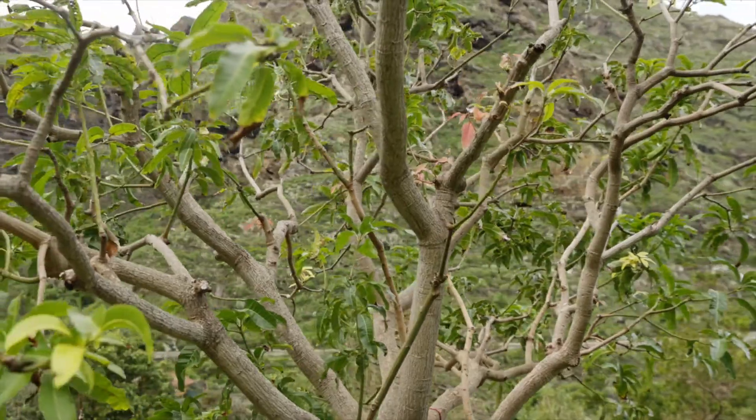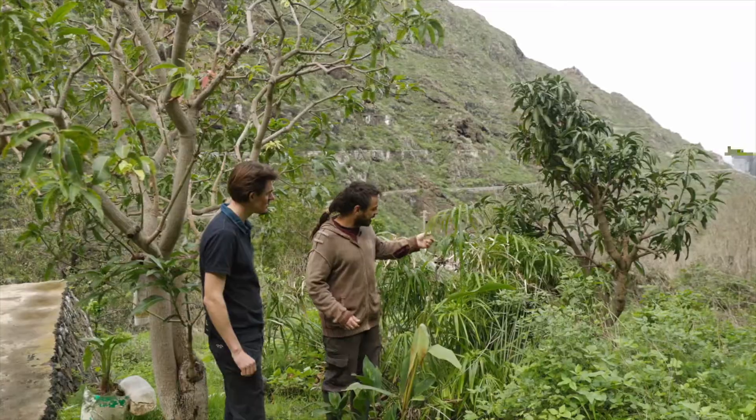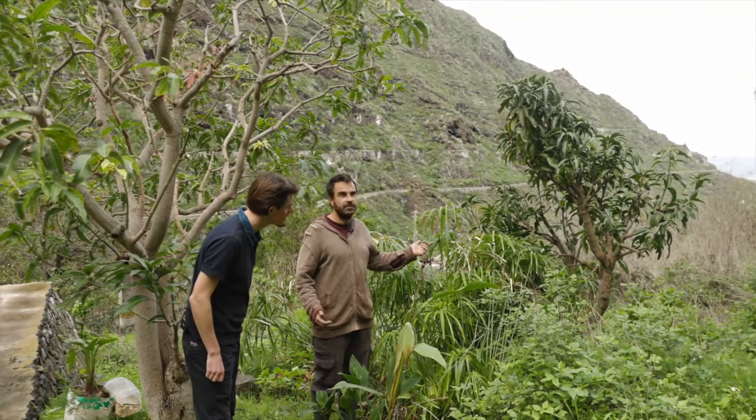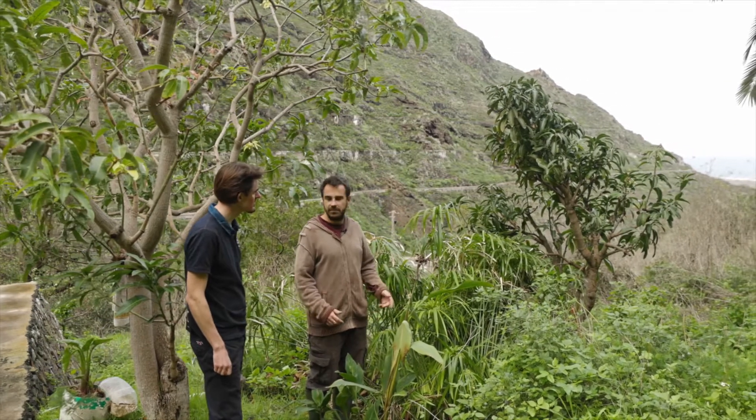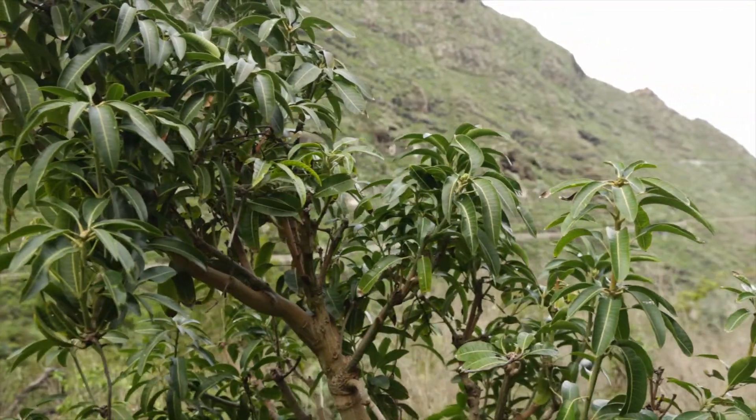Is it hard to grow a tree like this? How do you do it? This one is having a hard time because it's not a good spot. But no, it's quite easy — it's not the hardest thing to grow around.